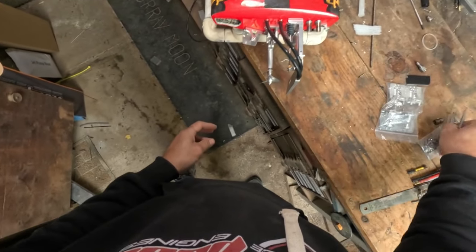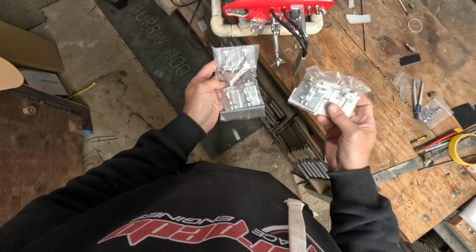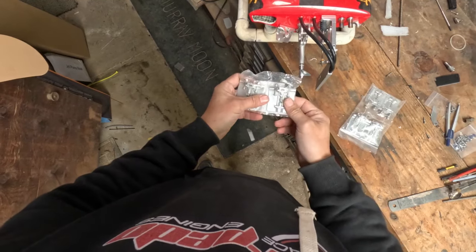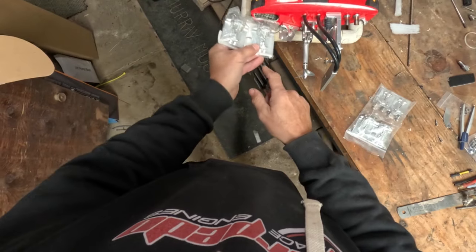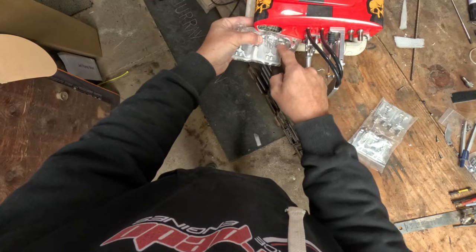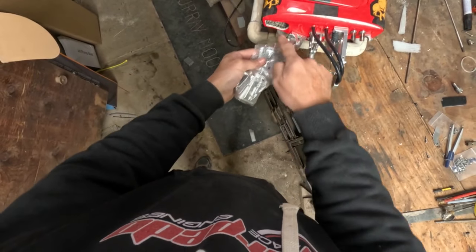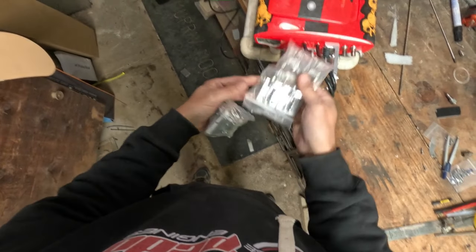Bigger trim tabs — a couple of different options here, actually a lot of different options. These are two that I've just had sitting around that aren't in stock, so we'll just try and use what we've got. These are going to be much bigger, nice and wide, and certainly longer which is going to help a lot. I've also got these double ones here — they're off a Traxxas Spartan, but they're not going to work because of the float chamber.